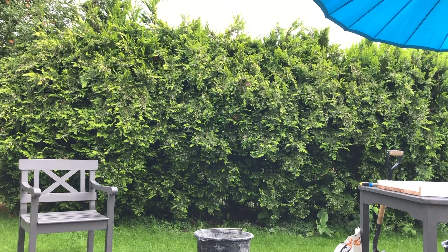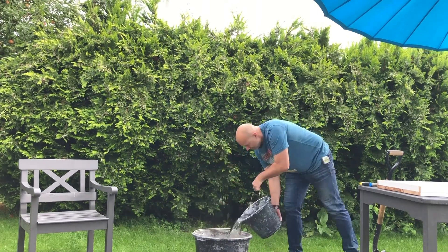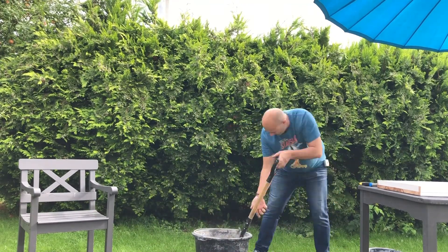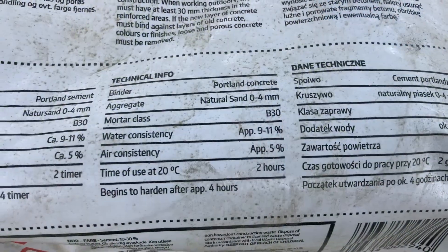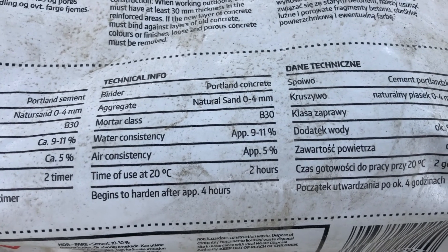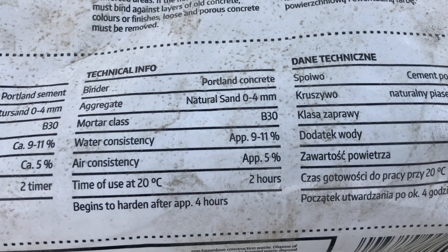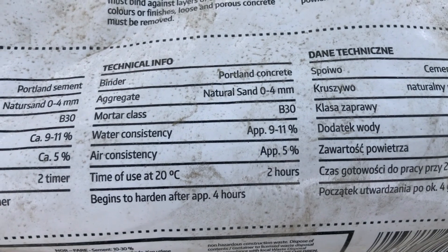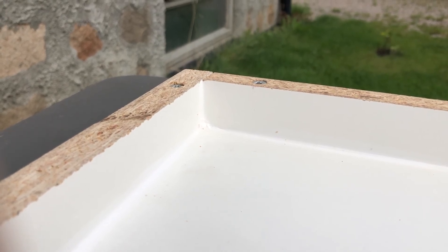It's starting to rain, which is good for the concrete but not for me, so I move my stuff under the parasol. This concrete is called dry concrete — it's also called Portland concrete, I think that's an international standard. You can see it's mortar class B40. I chose B40 because it was recommended for this kind of job, especially because the mold I'm using is only going to be three centimeters thick.